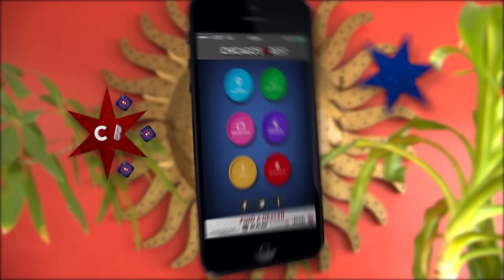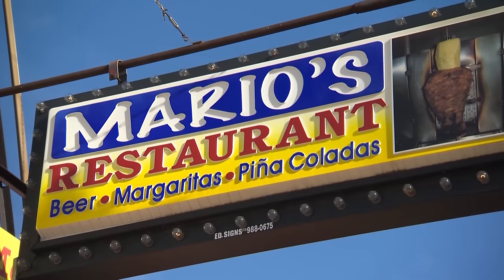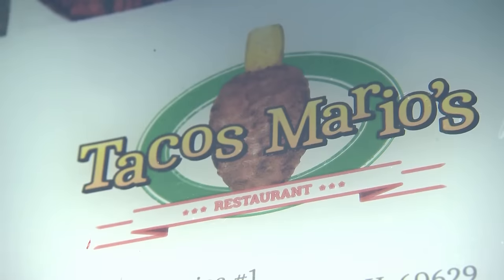Mario, we heard from our friends at the Tribune that we needed to come here, but we also heard from Michelle on our app who said we needed to come to Mario's Tacos. The right name is Mario's Tacos, but to make the difference I just name it Tacos Mario's. You know you're gonna pay an ad agency about three million dollars for that.